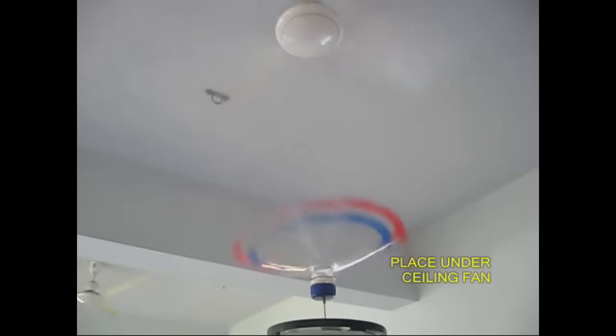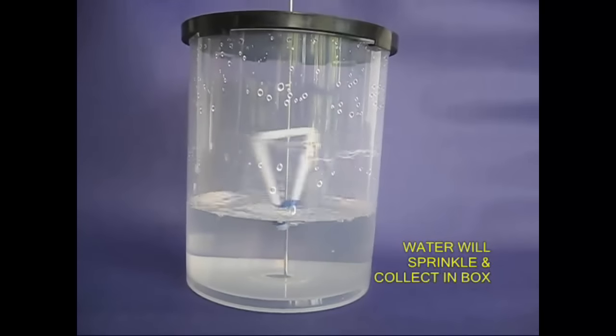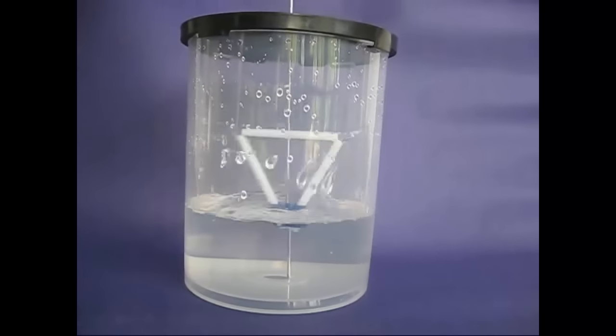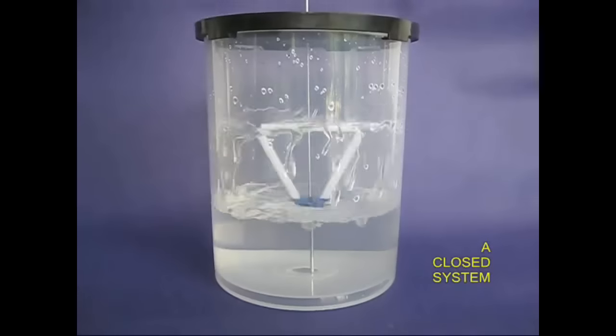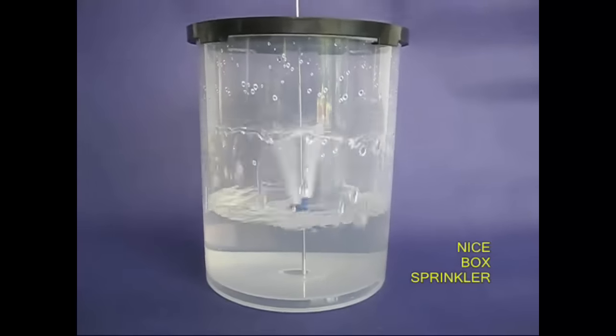This is a small piece. This is a sprinkler. If you use a fan like this, we will put the hands on the side.